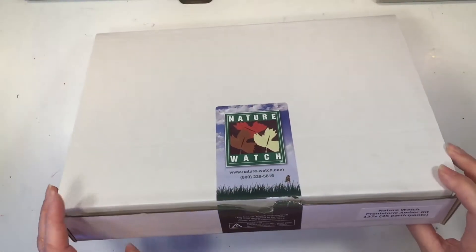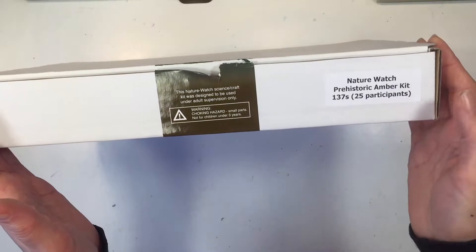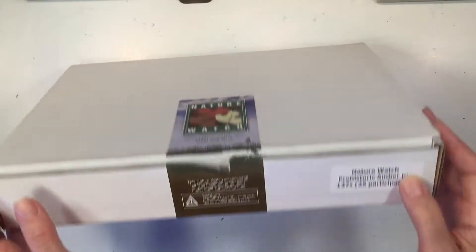Hi everybody, my name is Hannah and this is Pepper and Pine. I have a nature watch kit to share with you today — this is the prehistoric amber kit.